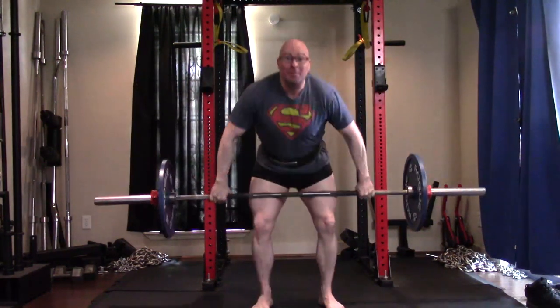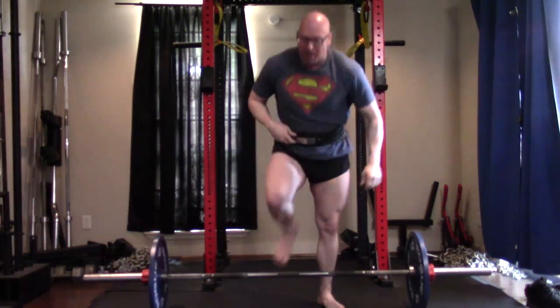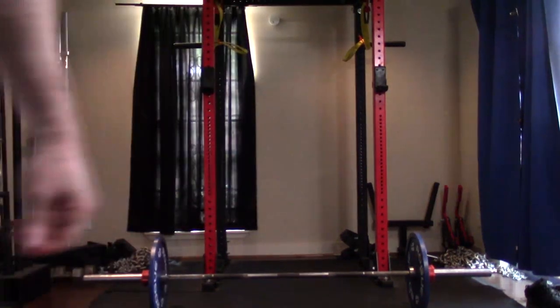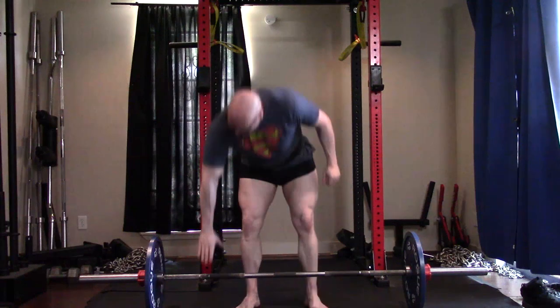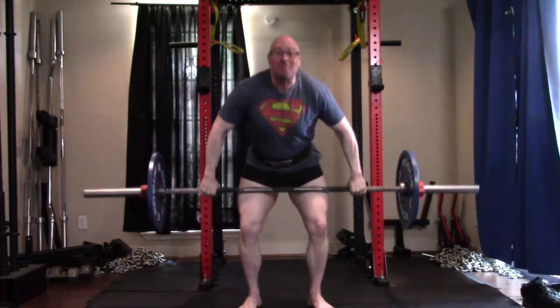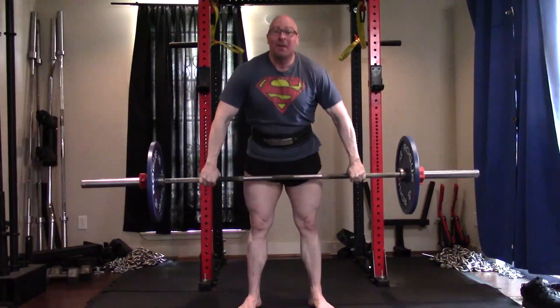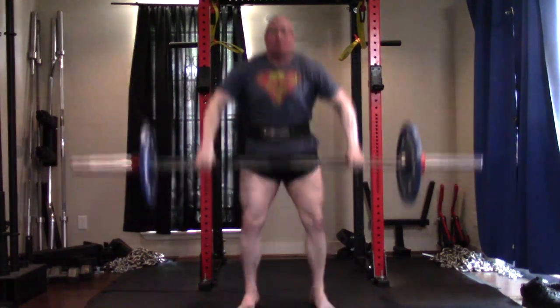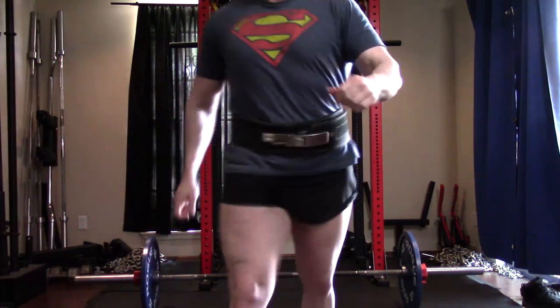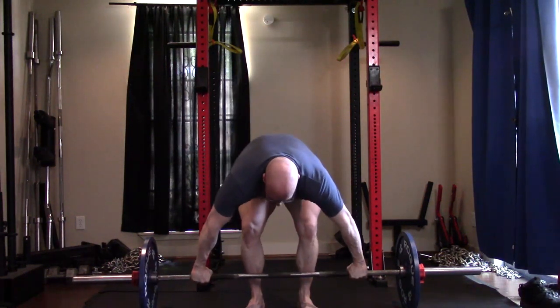Snatch grip high pulls I'm only going to do on upper body days now. The plan was to start light and work on getting the bar much higher to hit the delts harder — my delts get hammered harder with this lighter weight than when I was doing 225 with half reps. I've been doing two and a half pound jumps, but these were too easy today — I got 12 reps on the last set at 142.5 pounds. I need to jump the weight more quickly as long as I can maintain the range of motion up to my upper chest.